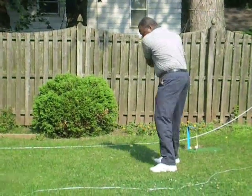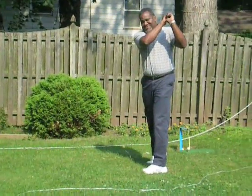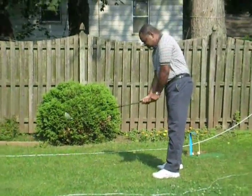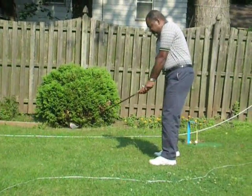All right, here we are. We're looking at Tony's swing. I think his hands are too close to his body and it doesn't look like he's swinging his arms around his body. Let's see what he does here. He looks a little tight too.